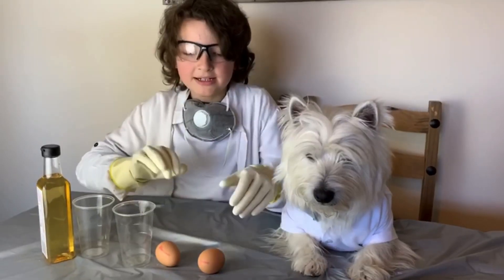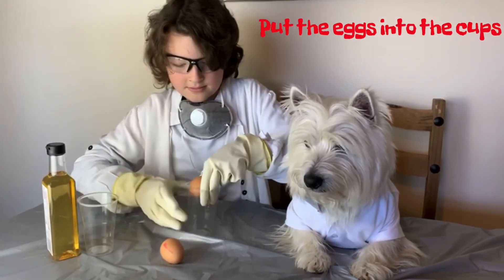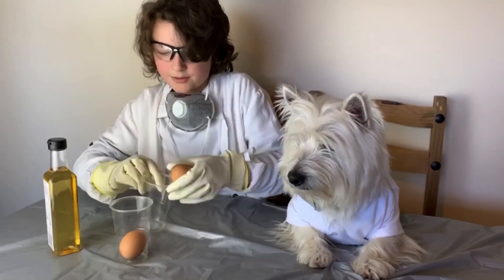So let's put the eggs into the plastic cups. There's one and let's put number two in.